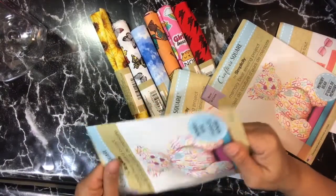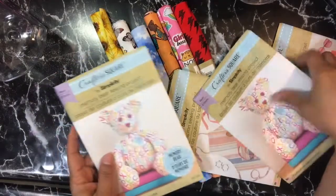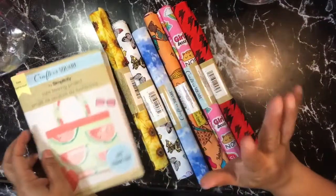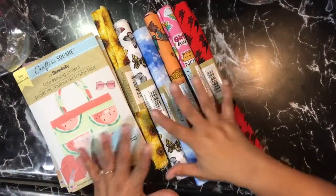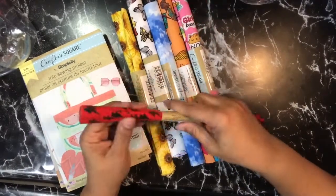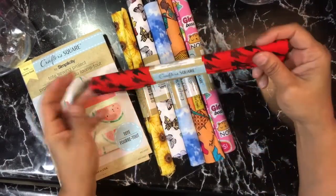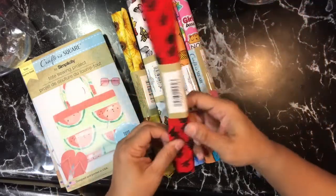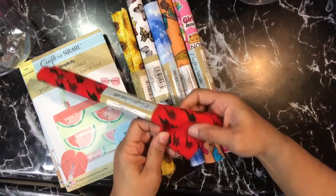I do like sewing — that was my first craft. I haven't really done it in years, but I've always wanted to get back to it. I really want to do a quilt, but I can't afford another hobby, and I don't quite have the space or the money for it. But anyway, I did get this fabric because it hit my colors.